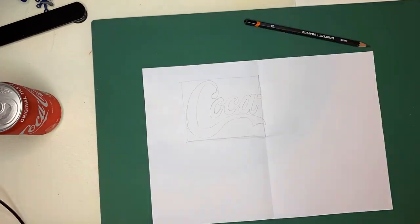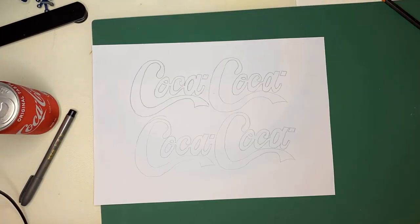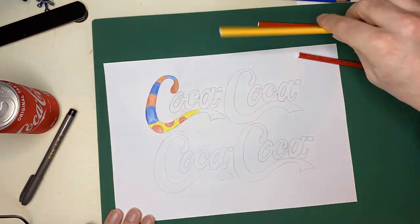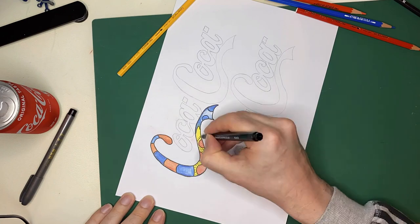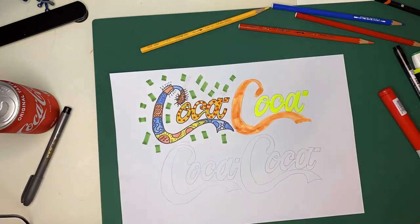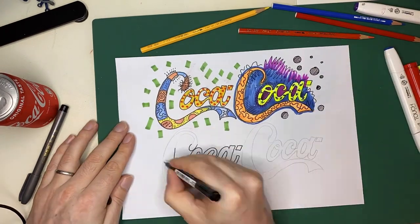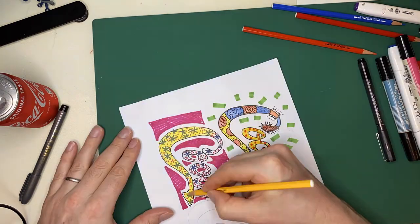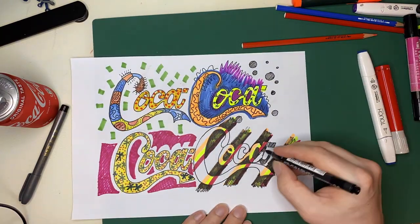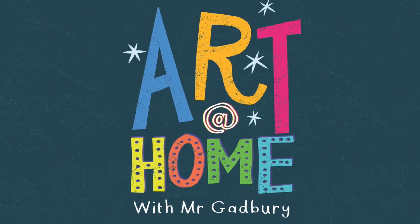I've chosen a can of Coke — I'm just sketching part of the logo and going to decorate it. You can use colored pencils, you can use pen, you can decorate it any way you want. Make it fun, make it interesting, enjoy yourself. Do not get stressed about this — I want you to make mistakes, experiment, and try things you haven't done before: different patterns, different colors, whatever you like. Remember that pop art is exciting and daring, so please email me what you have — I can't wait to see it.